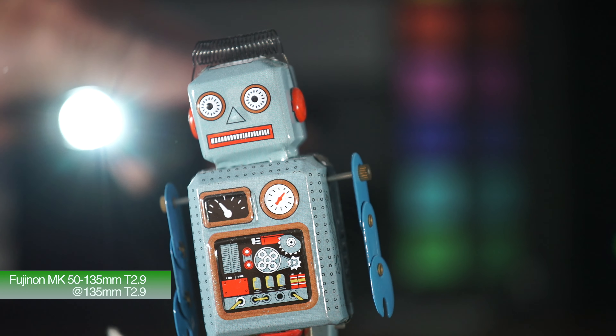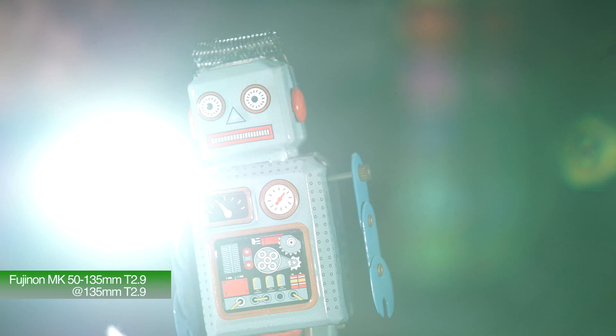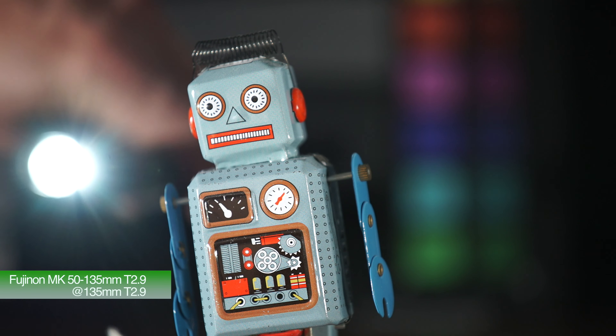This is the MK50-135 at 135mm at T2.9. As you can see, it's reasonably flare resistant unless you're shining a light source like directly straight down the barrel.